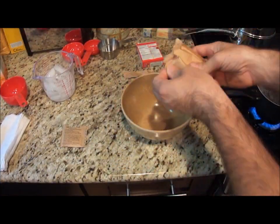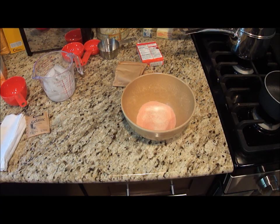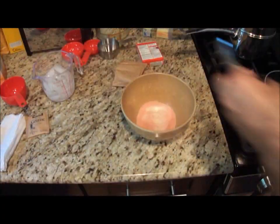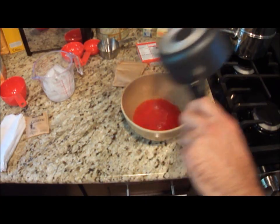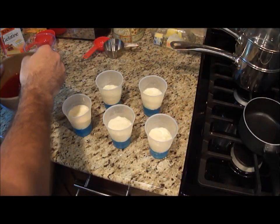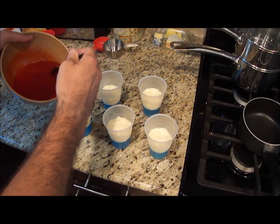Now I'm going to make our red packet. I'll take my boiling water and pour it into my gelatin. Now that the white layer has been in the freezer, I'm going to add my red.